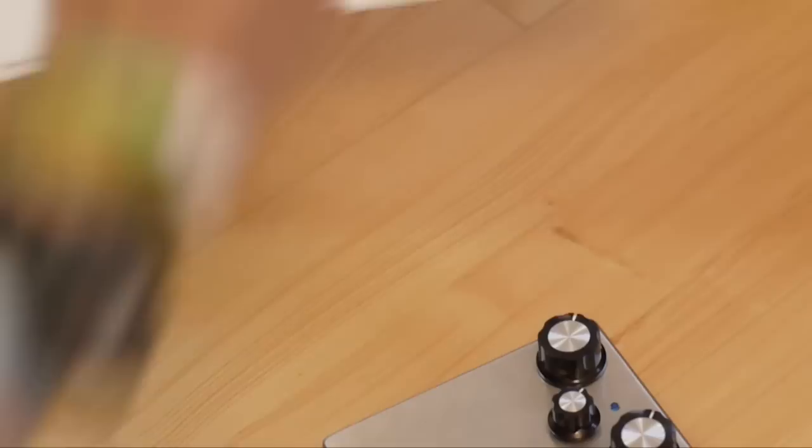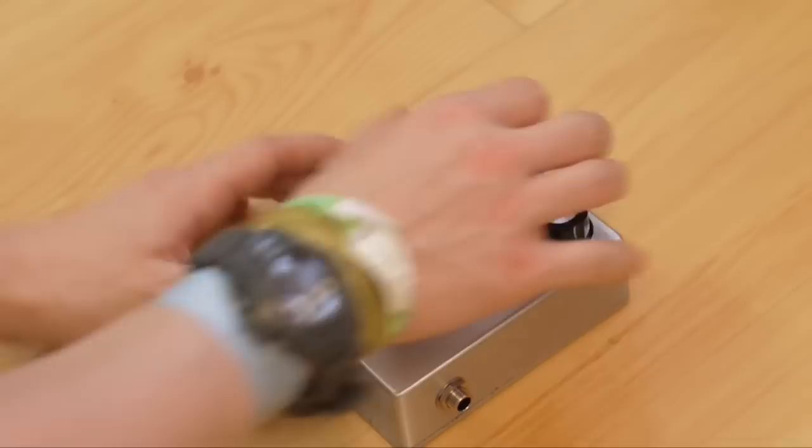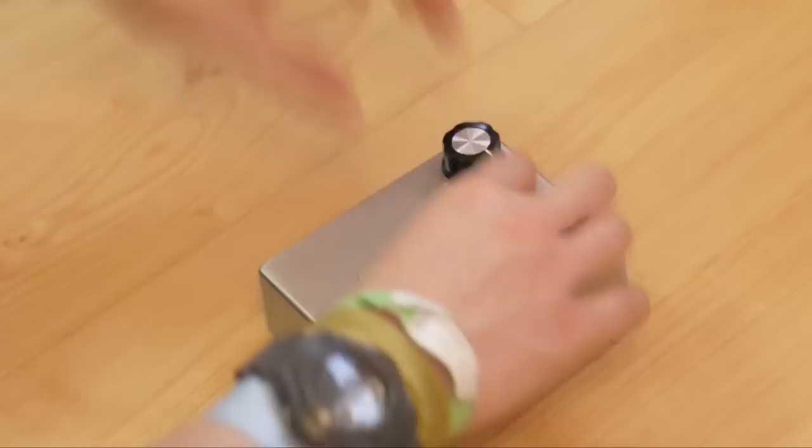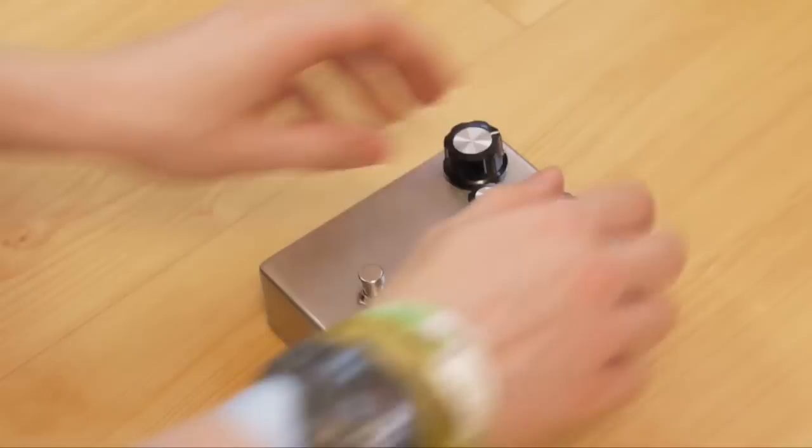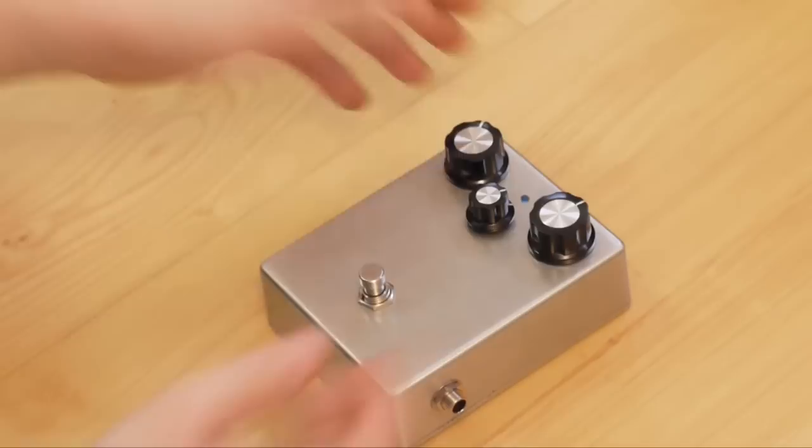The pedal works as the normal BOSS Blues Driver does. You've got your volume, your tone, and your gain — and that's it. Nice and simple, quite versatile, wonderful little pedal. The thing I like about it is it gives you loads of headroom, so you can just use it as a boost pedal — have the gain down and you've got all this volume control just to use it as a boost. Or even with the gain up really high, if you play lightly, it's really receptive to the dynamic of the input that goes into the pedal.